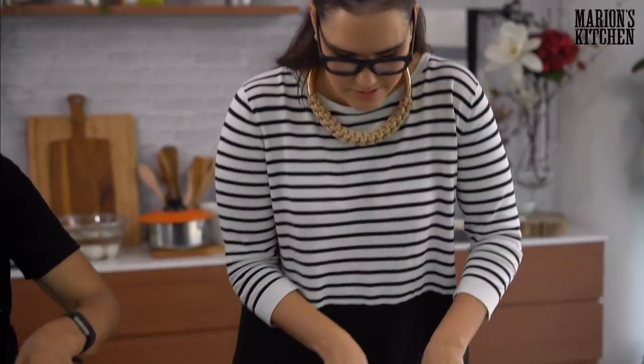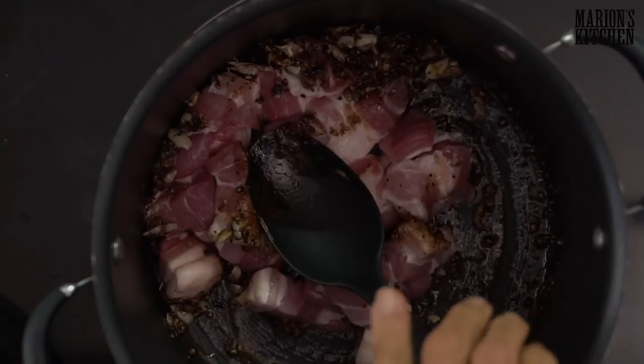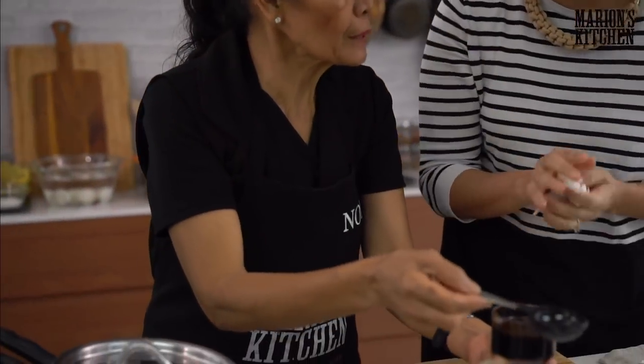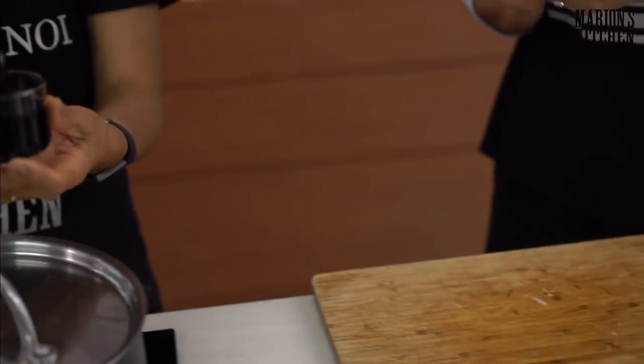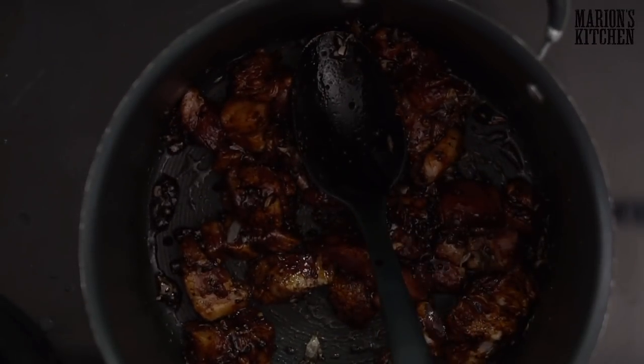And that is smelling delicious already. Now the pork goes in. Then dark soy sauce — this is sweet dark soy. With soy sauce there are a few different things to watch: light soy sauce is just regular normal soy sauce. You'll also have dark soy sauce and dark sweet soy sauce. This is the dark and sweet one. If you can only get dark soy sauce, use that and add a little more sugar. If you're in Australia, kecap manis is a type of sweet dark soy sauce you can use as well. Look at that beautiful color!